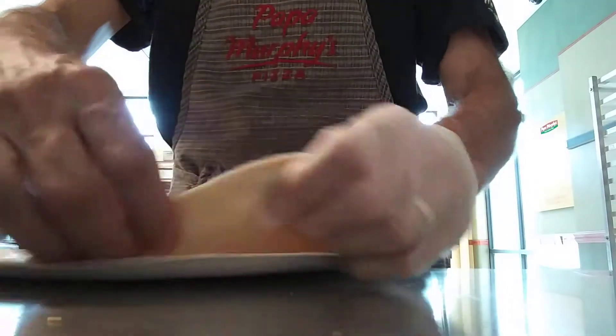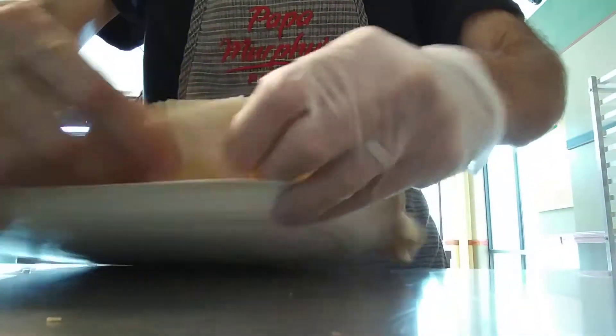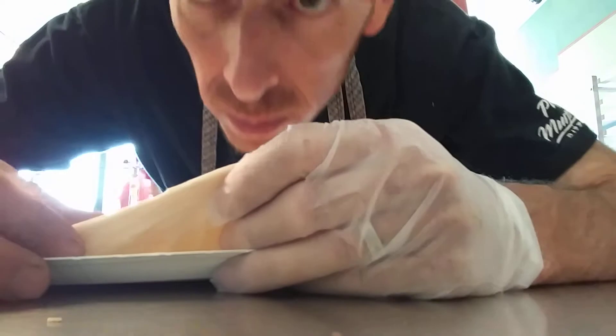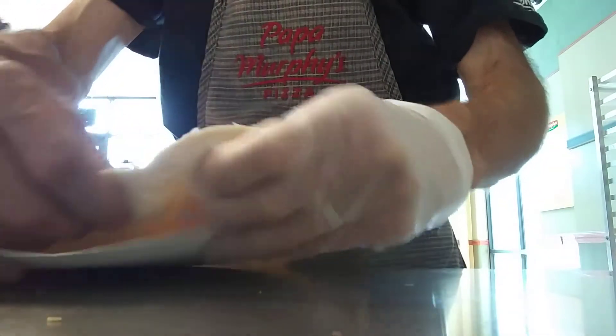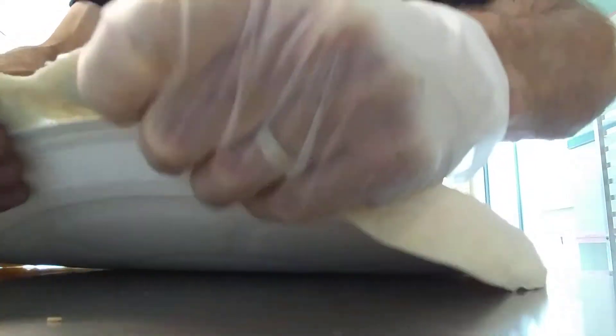I'm going to stretch out that crust first. So let's make this meteor pizza. Stretch out the crust first. I'm going to do a large sample first. It's for stone pizza.